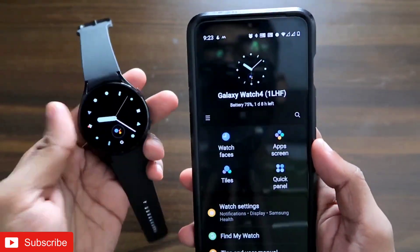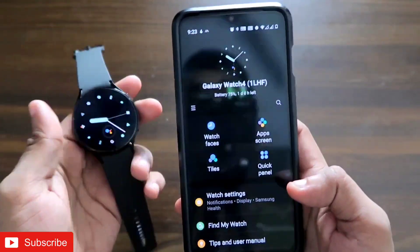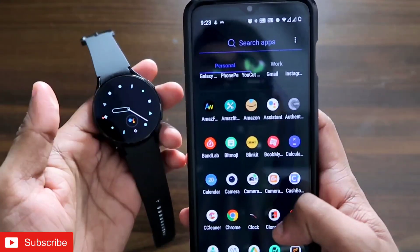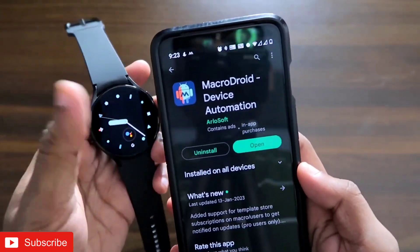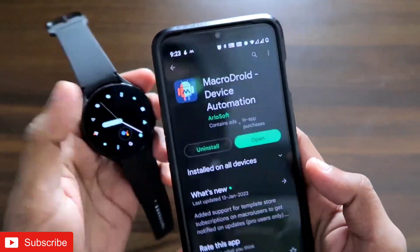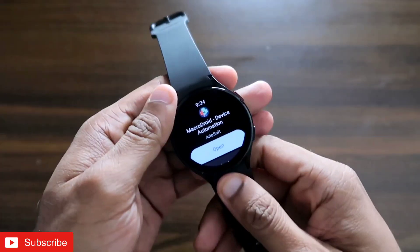First, to send the WhatsApp message you need to connect the Samsung Galaxy Watch 4 with the Galaxy Wearable app, and make sure both the watch and the app are updated to the latest version. After that, you need to install a third-party app called MacroDroid, which is available in the Google Play Store and needs to be installed on your Android device.